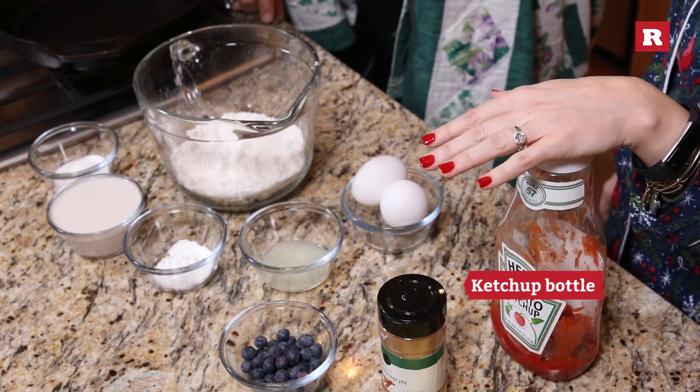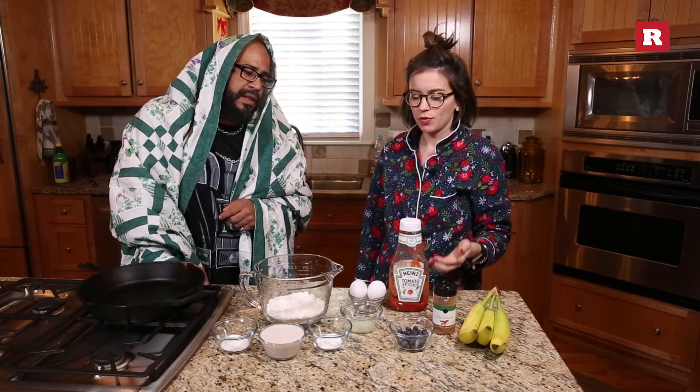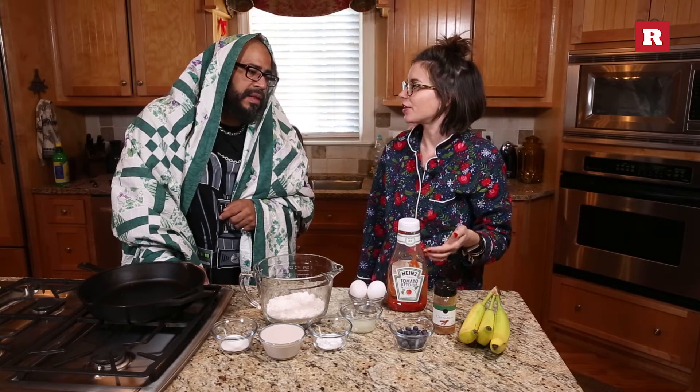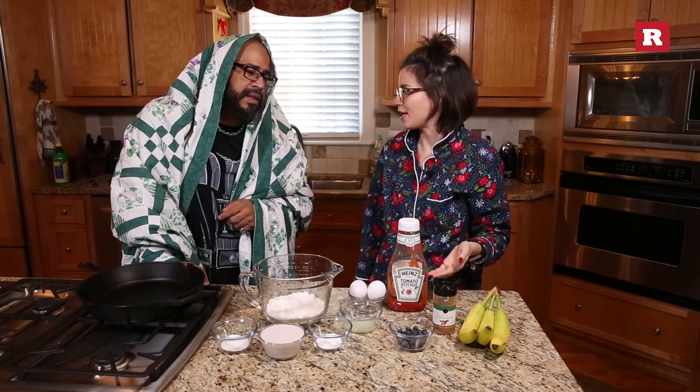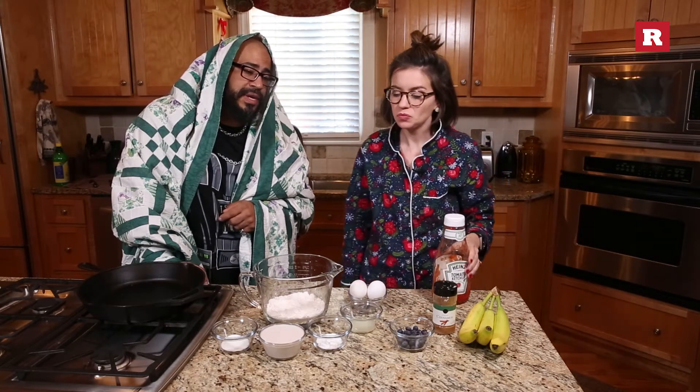What's the bottle of ketchup for? I will tell you, Tyson. I have no idea. This is going to serve as a special container for holding the pancake batter. Really? Yes, really. I want to see this.